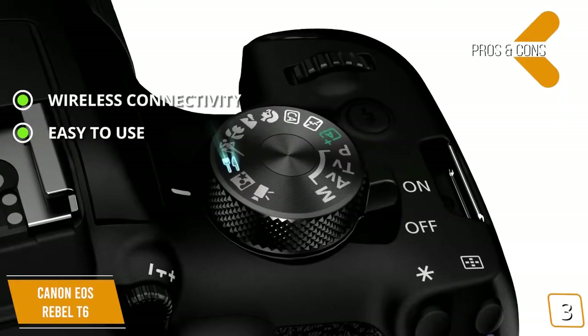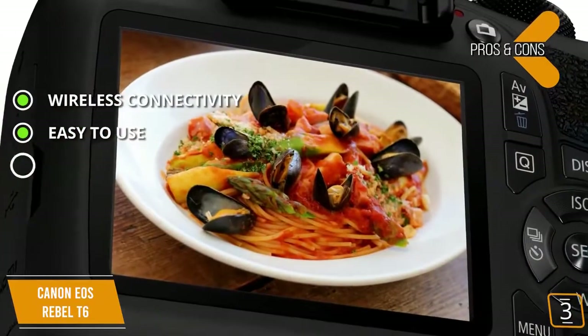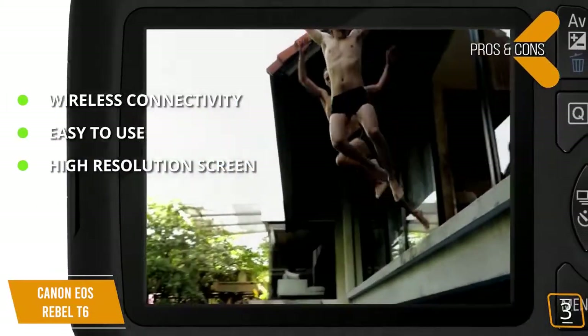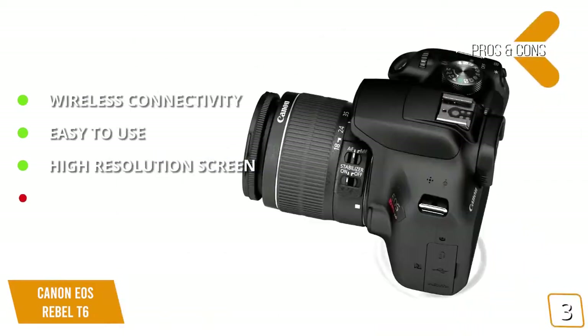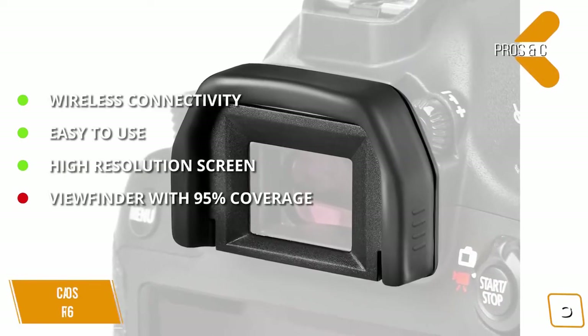This camera has a very simple design that makes it easy to use for just about everyone. The 3-inch 920K dot LCD monitor on the rear gives you a crystal clear look at all of your subjects. For the cons, the viewfinder only offers 95% coverage, which could use some improvement.